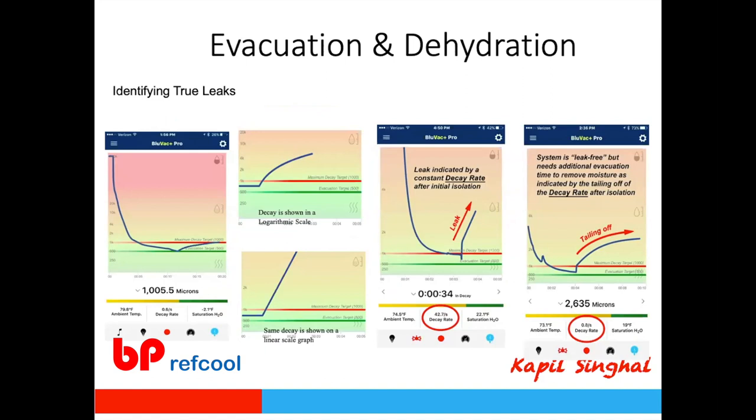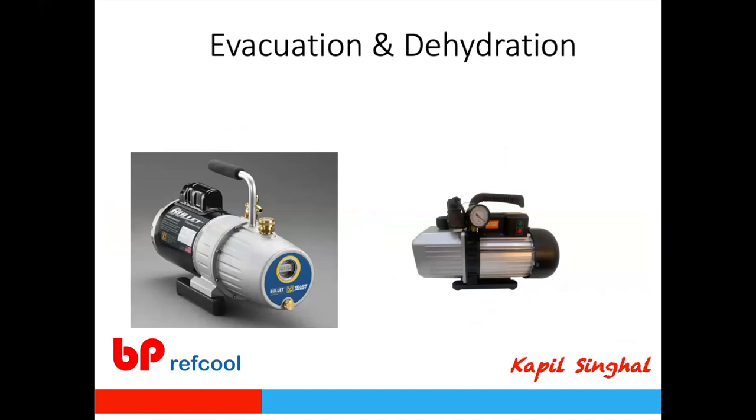Modern gauges with Bluetooth or internal data storage allow you to monitor micron level curves over time. A straight rising line is a clear sign of a leak in the system. If there is moisture, the curve flattens — a plateau around 5,000 microns indicates moisture, not a leak. This data logging capability is now commonly available from various manufacturers and greatly aids diagnosis.